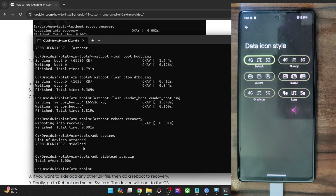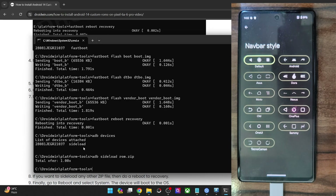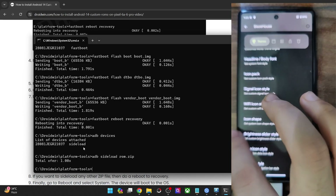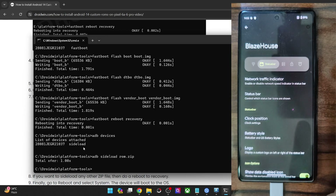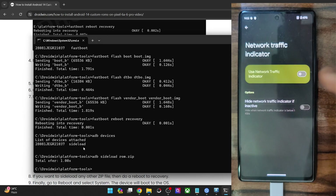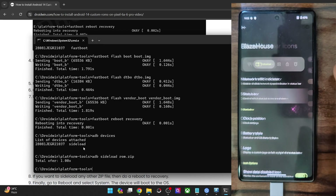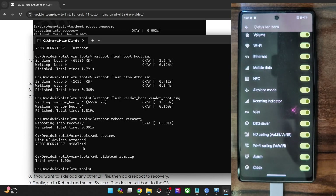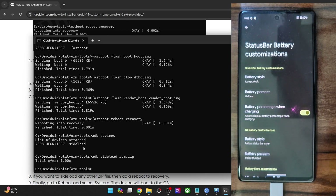Then you have the data icon style — you may choose from 4G, LTE, and 5G icons. Apart from that, you have the navigation bar style. If you are using three-button navigation, you may choose from all available options from different OEMs — Asus, Moto, OnePlus, Samsung One UI, and so on. Next, in the status bar settings, you may show or hide the network traffic indicator, the data being transferred in MB/GB speed, and enable or disable the icons shown in the status bar. You also have clock positioning and battery style options.